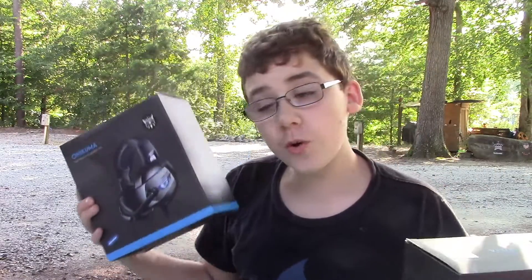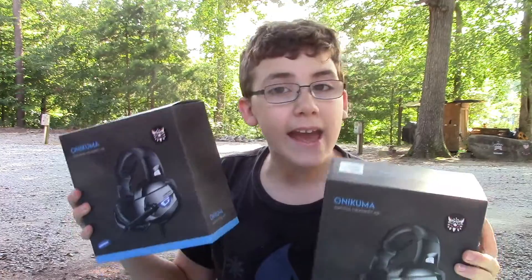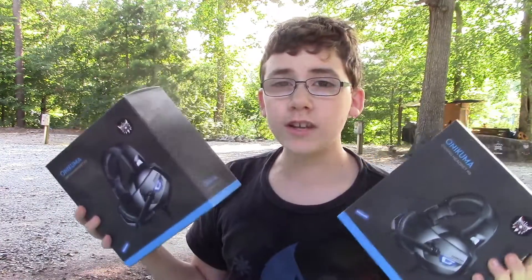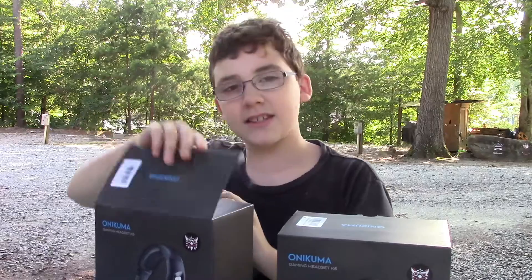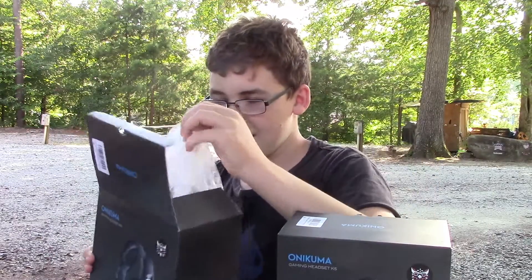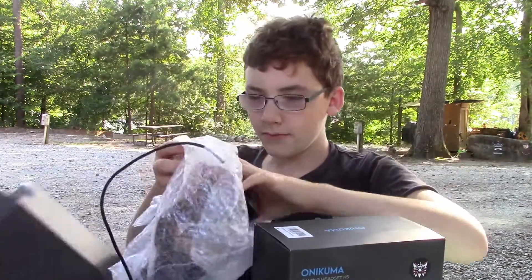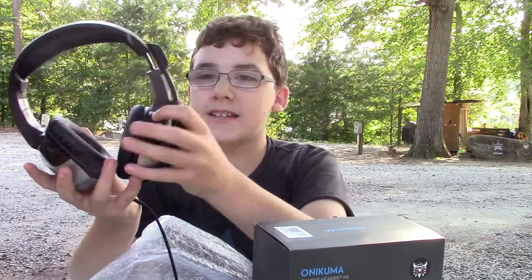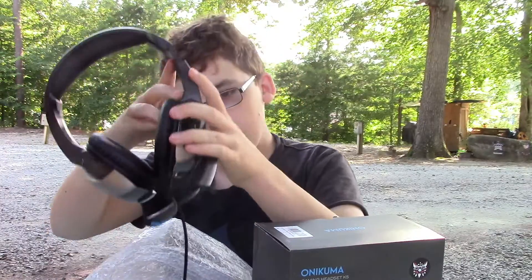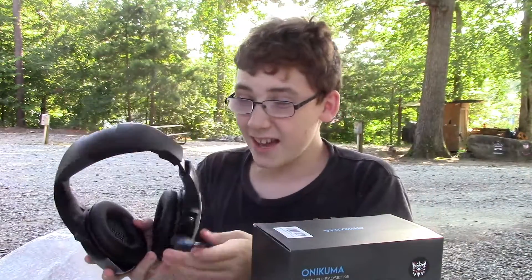So what we got is we got two headsets, and these are good for interviews and gameplay so we don't hear all that noise back in the background. Let's see what they look like. You see that it has that nice phone, so yeah these are pretty nice.